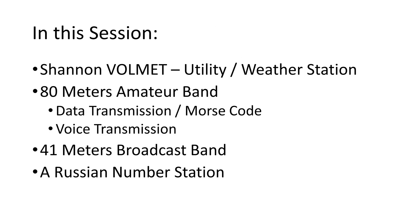Our plan for this session: to listen to the Shannon Volmet weather station, to tune the 80 meters band searching for data and voice transmissions, and the 41 meters band to listen to broadcast stations. And finally, we will catch a Russian numbers station. Sounds interesting, right?